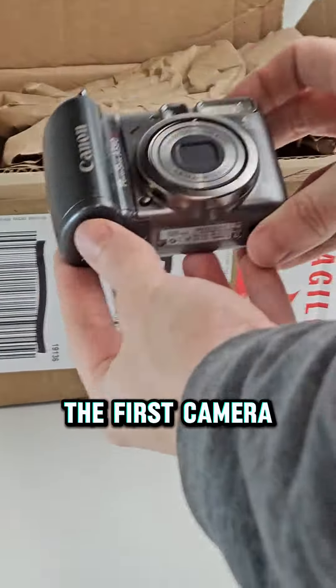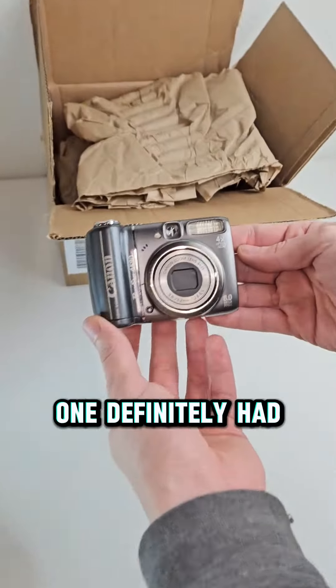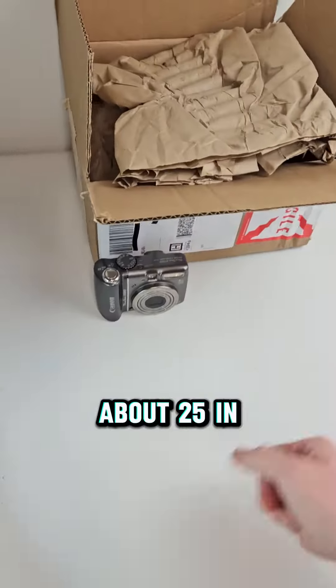The first camera we pulled out is a Canon PowerShot A590. This one definitely had some scratches on it, but it does work and we're able to list it for $50 free shipping, and we'll make about $25 in profit.